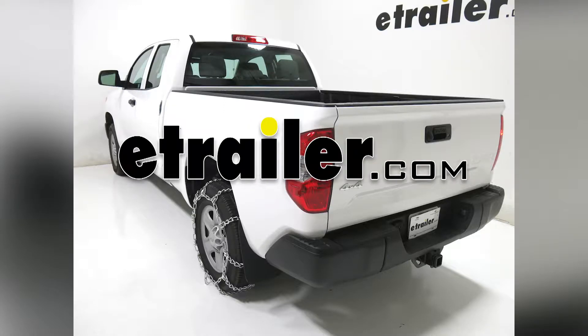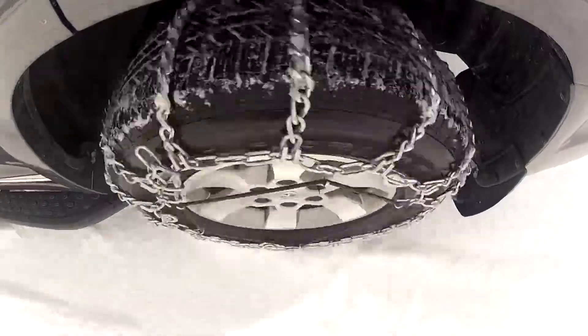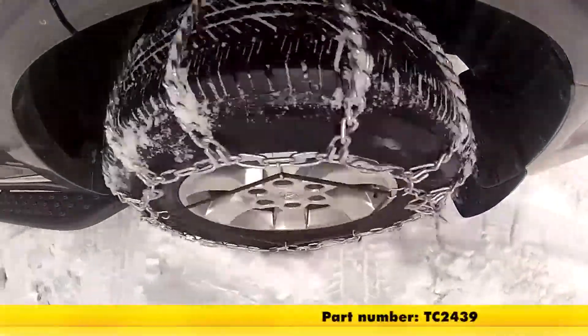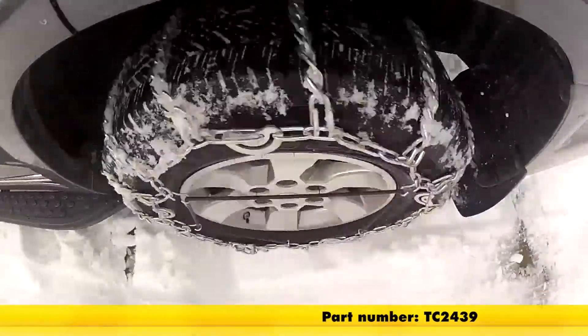Today on our 2017 Toyota Tundra, we'll be taking a look at and showing you how to install the Titan Chain Mud Service Snow Tire Chains, part number TC2439. Keep in mind that this is being used with tire size 255-70R18.